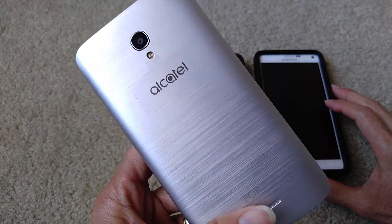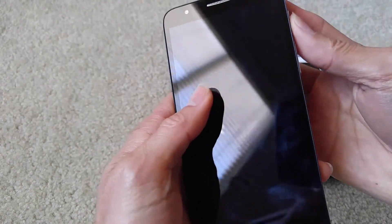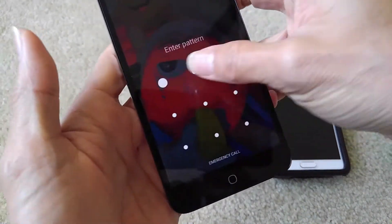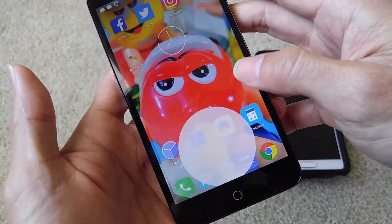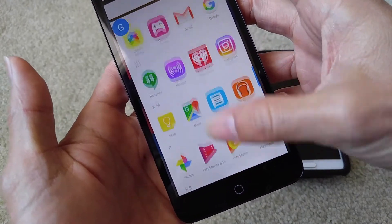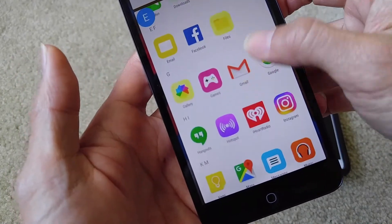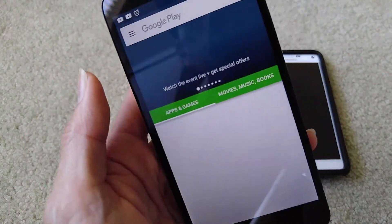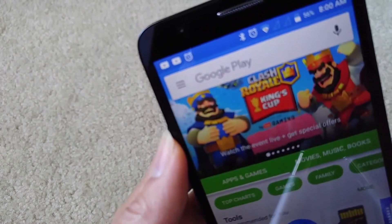This is the Alcatel. I think I installed it on this one already — if not, I'll go ahead and install it for you guys to see. Looks like it's not installed yet, so I'll install it one more time. Just go to the Play Store and download it.